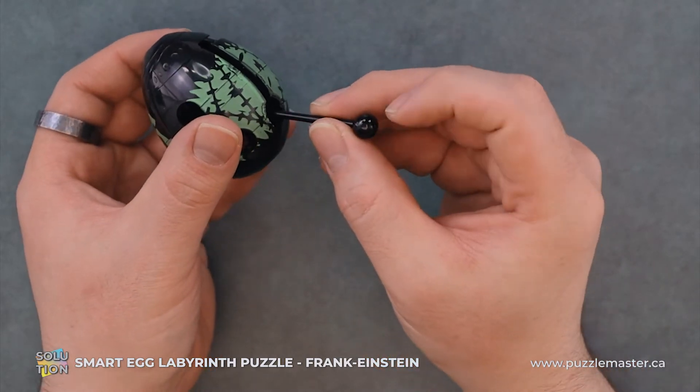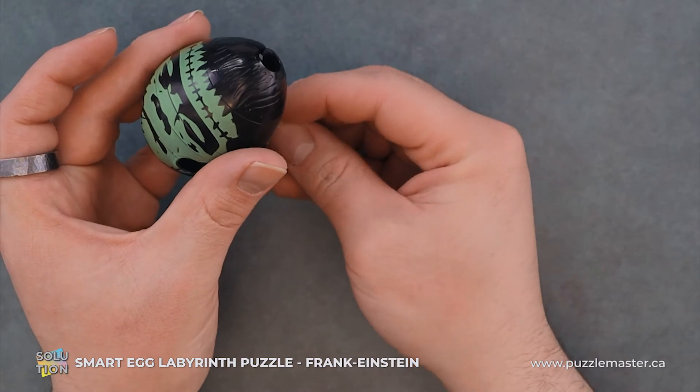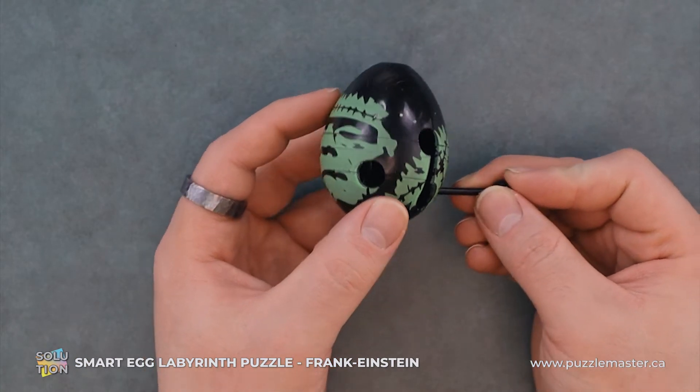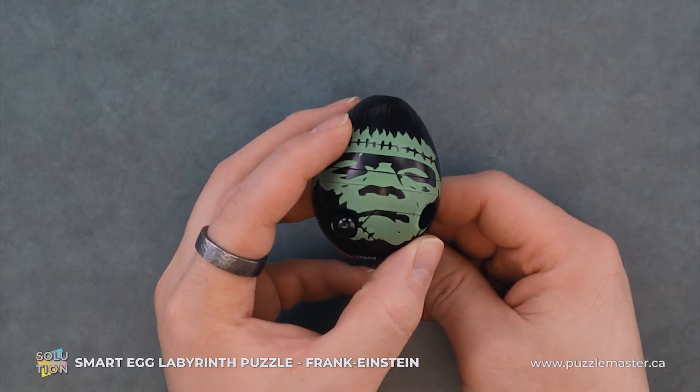We'll rotate this down. We will now push forward and it should all come down with it. From here, we just do a little turn of the egg and this should pop out right by his mouth.